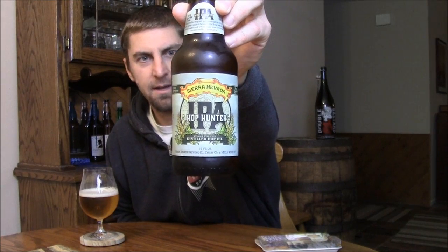Welcome back beer tubers! Today we're taking a look at one of the new releases from Sierra Nevada — this is their Hop Hunter IPA, a beer that's pretty infamous now after Lagunitas tried to send a cease and desist order to Sierra Nevada over the trademark of the IPA letters on there.